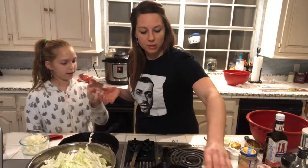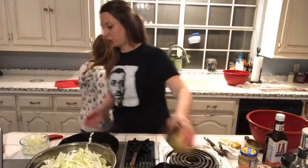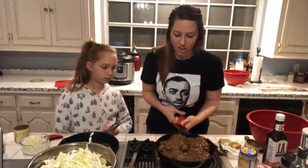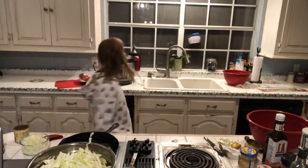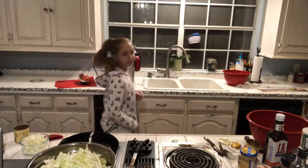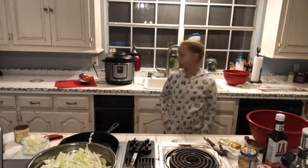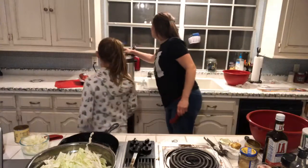I'm just going to pour this on top and then stick it in the oven and let the hamburger steaks finish cooking. This is what it looks like before — the gravy isn't hot yet but it'll all look good in a minute. How much more time do the potatoes have? One minute! So the potatoes say they have one more minute — we'll see how that turns out.